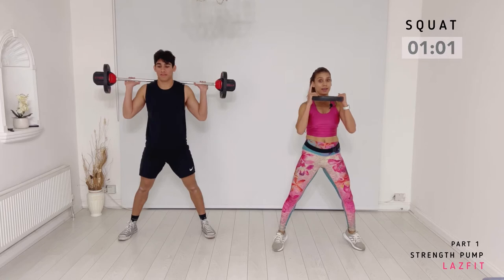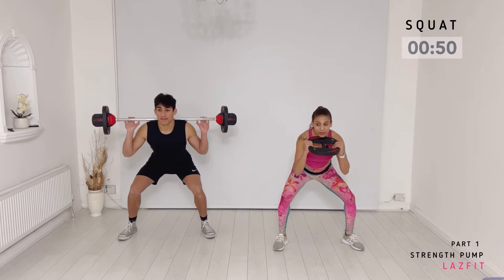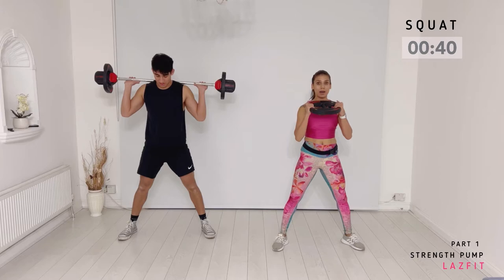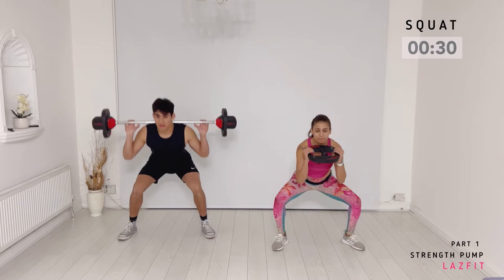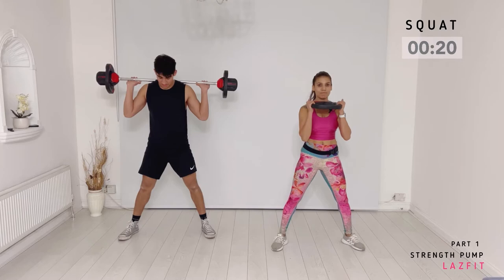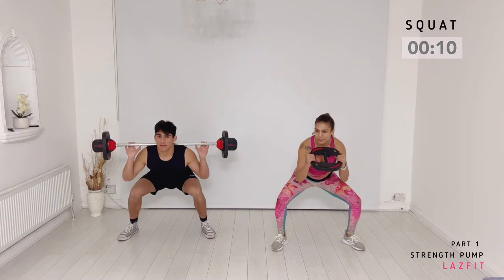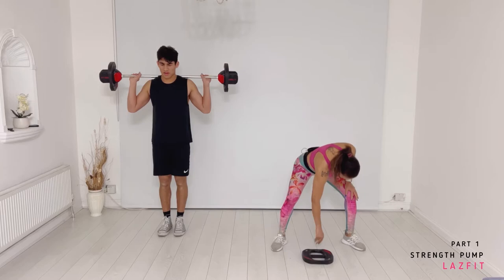One more time — slow down: one, two, three, four. Less than a minute. Now we put them together — combo: triple pulse and singles. Three, two, one — two singles: down, up, down. Pulse, pulse, pulse, pulse. If you're looking for more challenge, lift those heels. 20 seconds — one more time, come on! Last one — pulse, pulse, pulse, pulse. And done! Well done, guys. Quick stretch of the leg, shake your legs, and let's get to the next track.